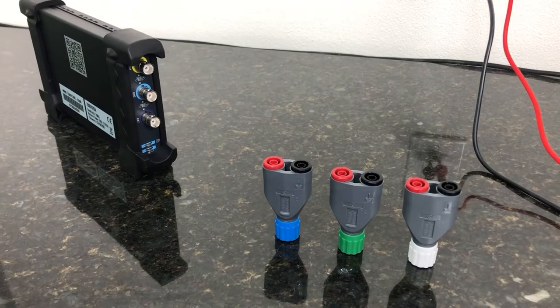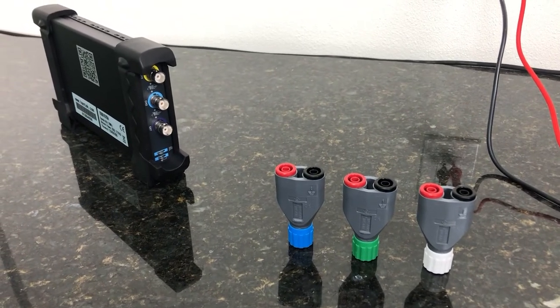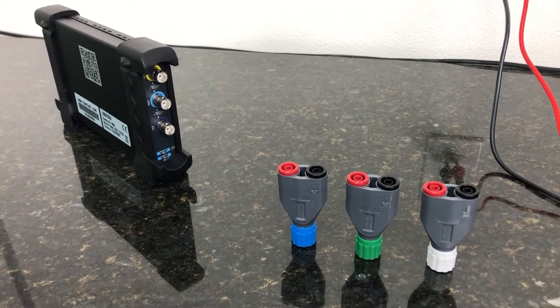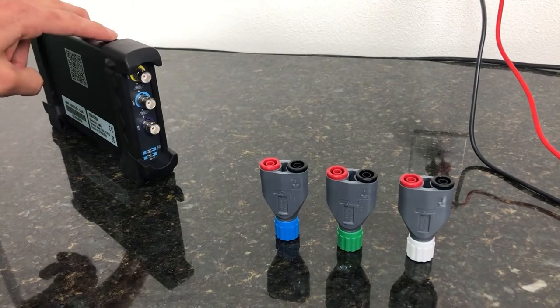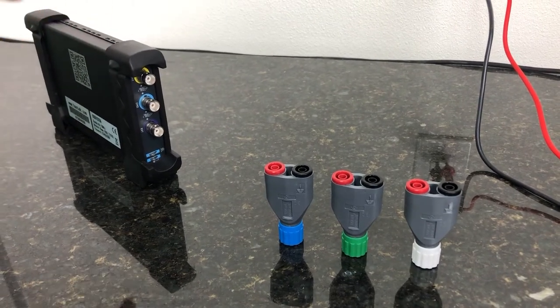Well, I understand you need an attenuator, but why not just use a probe — an oscilloscope probe with attenuation on it? That's a very good question. So in this case, most of these scopes will come with a standard passive oscilloscope probe.